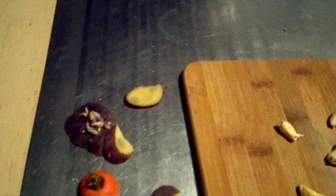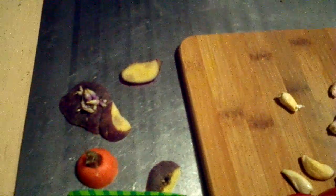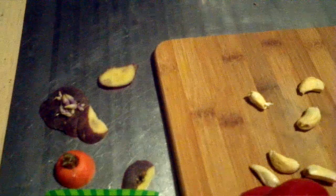Any potatoes that are growing roots, I'll plant them and try to grow more potatoes. Haven't been successful so far — haven't got any potatoes off any of my plants. They've grown, they've shot up, and then something goes wrong underground and I don't get them out.